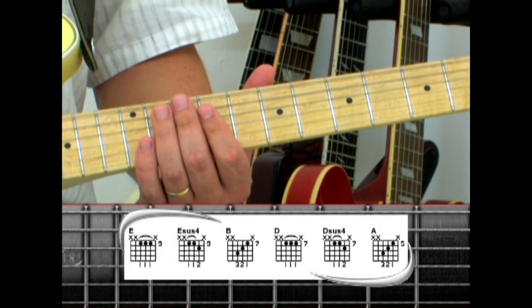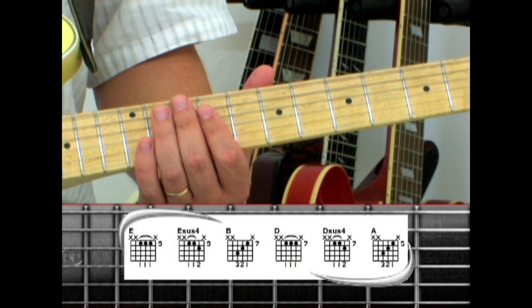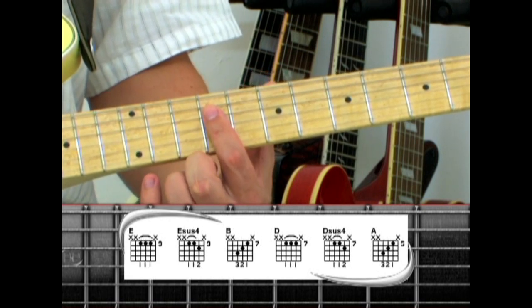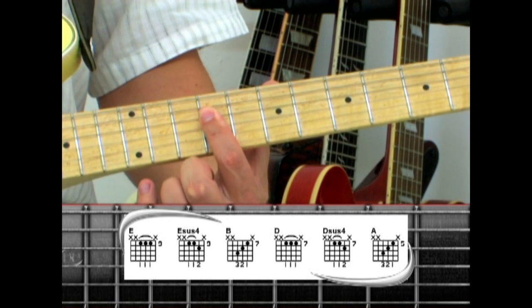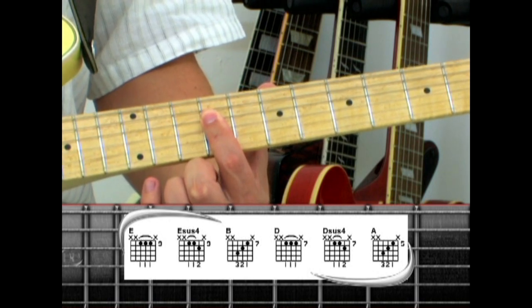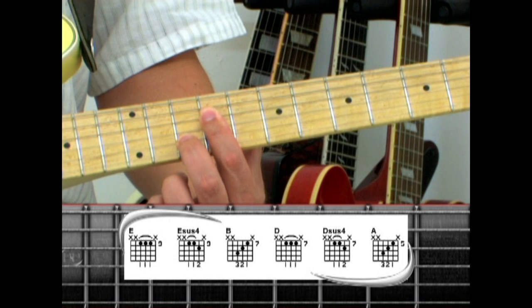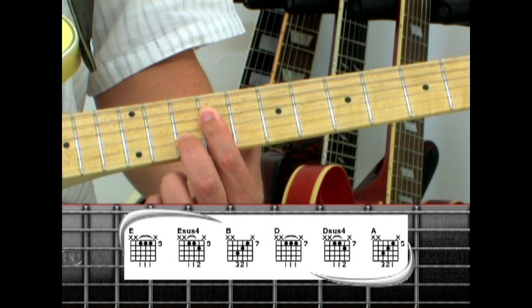The guitar intro to Panama can be played with three basic chord shapes. Start with an E major with the index finger barred across the ninth fret of strings 2, 3, and 4. Next, add the middle finger to the tenth fret on the second string and the chord becomes E sus4.